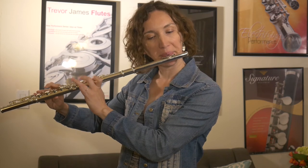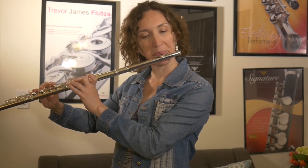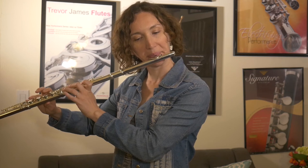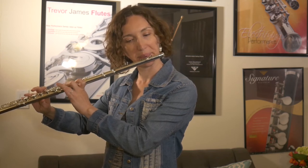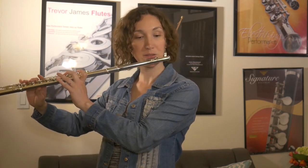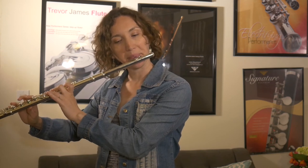I'm going to start with a scale here. And now I'm going to play a piece that is played by a lot of beginners on the flute — just a little bit of it.